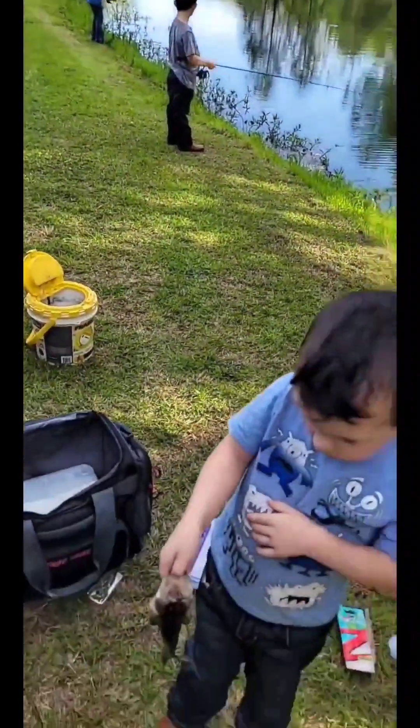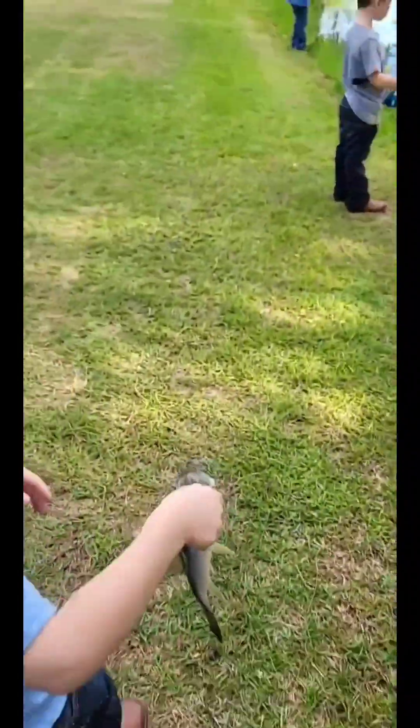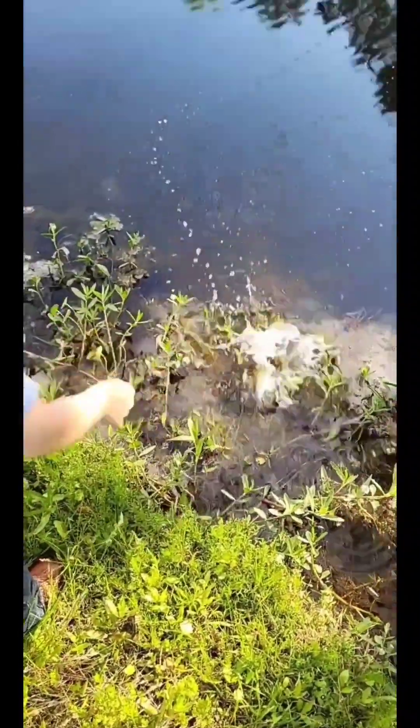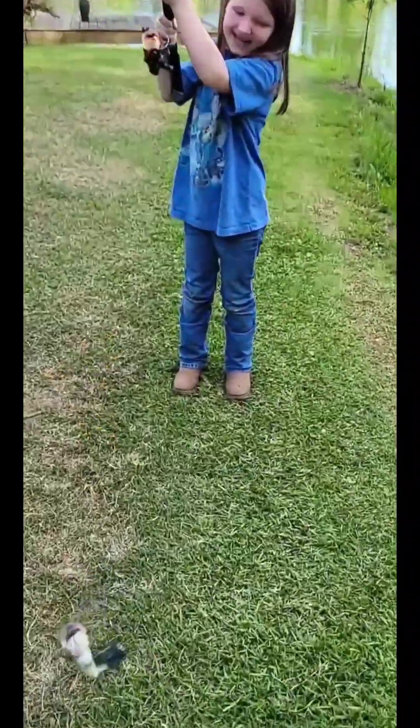So we got a bass! All right, come on — to the water, to the water, to the water. Go put this up. Good job, bubba. Good job, baby girl.